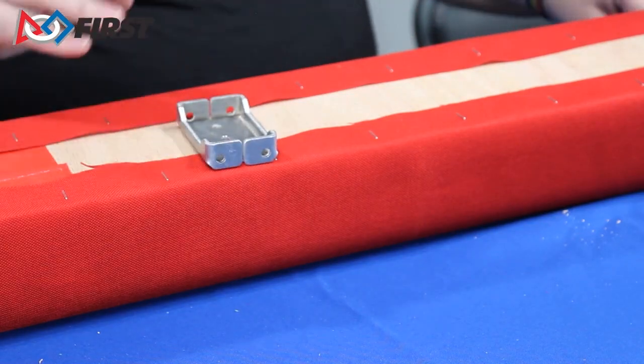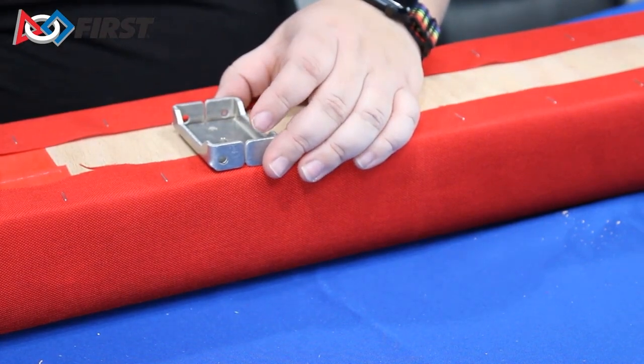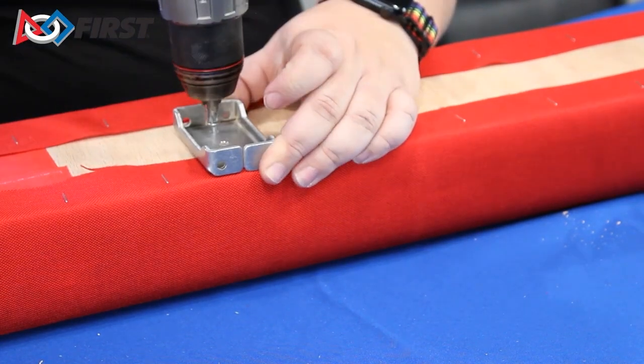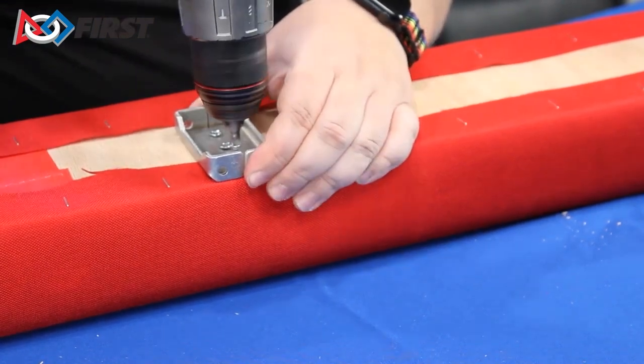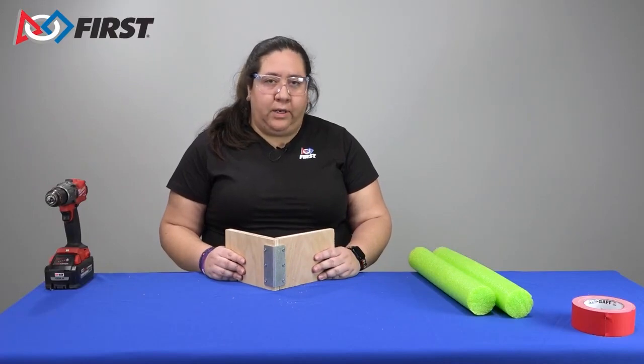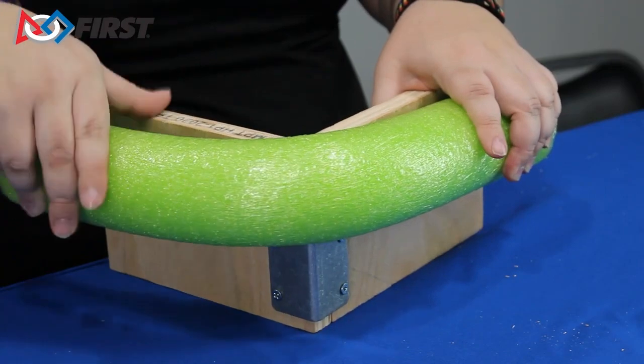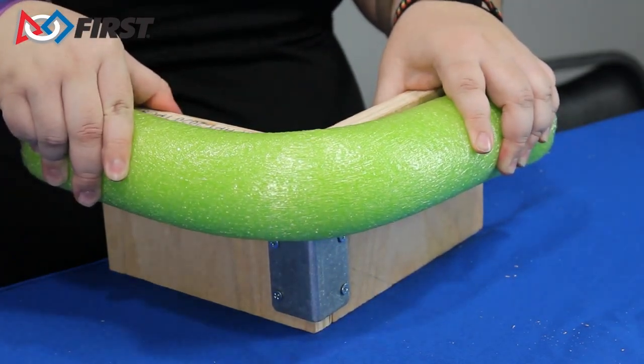Once you've attached your fabric, if you've removed any brackets or fasteners, you can re-add them at this time. You may need to cut away excess fabric to make room for your brackets. For bumpers that wrap around the corner of your robot, you may want to have the noodle wrap around the corner of the wood.